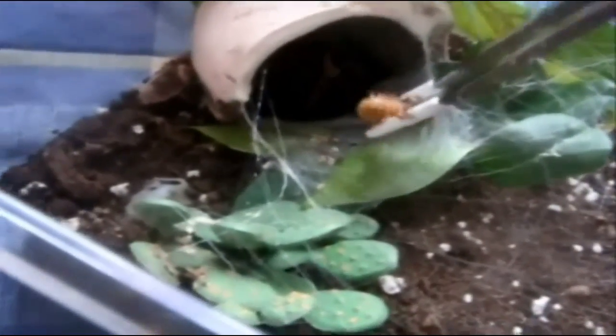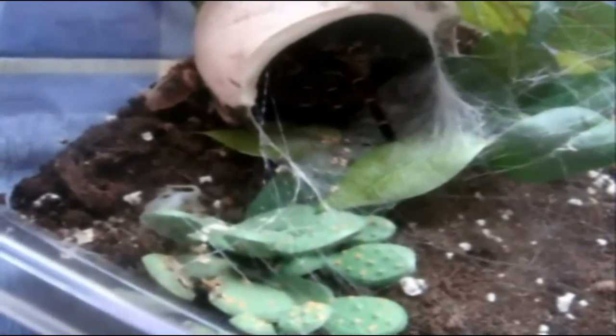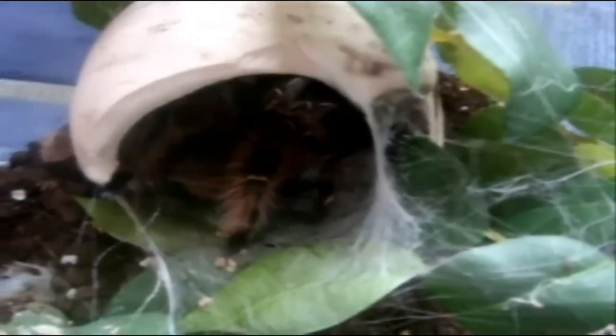Alright, here is Yasmin. This is a Eupalaestrus campestratus, pink zebra beauty. I actually had a full 180. Another one. Cool.